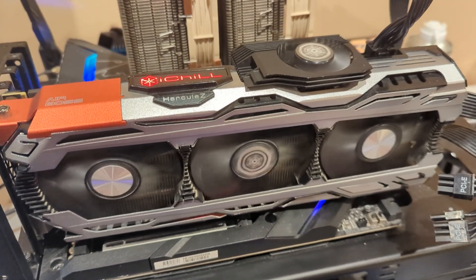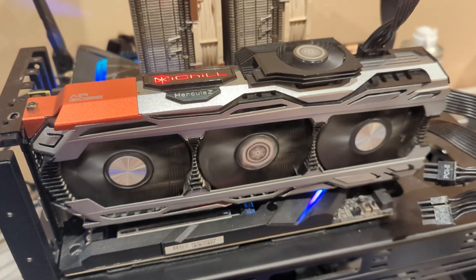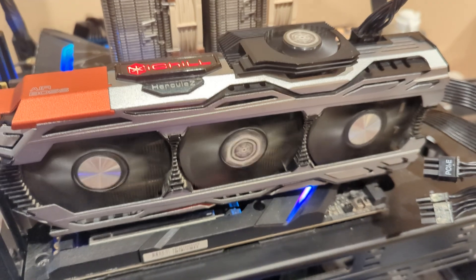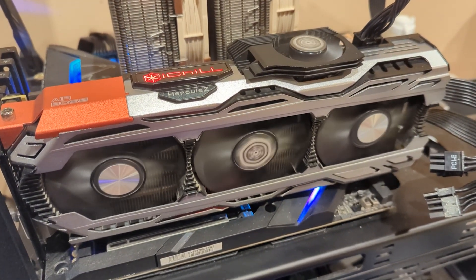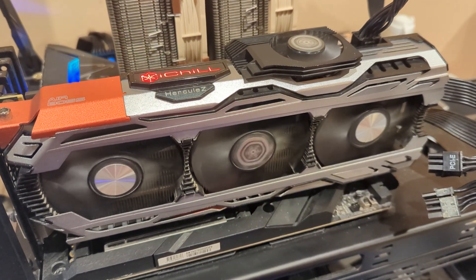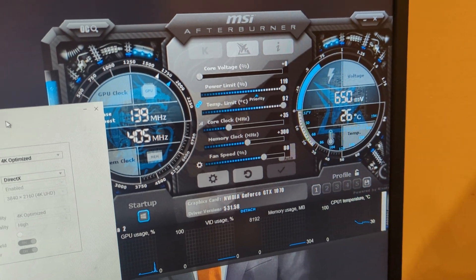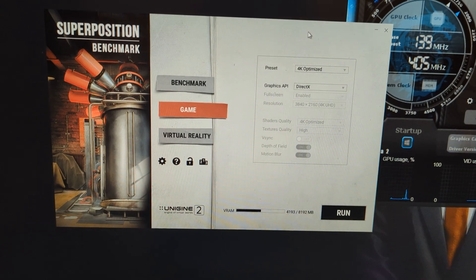Hey guys, GraphicArc here. I want to show you something — a customer wanted to sell me this 1070 GPU, Hercules iChill Edition, saying it's working just fine. Let me quickly show you a good way to test before you buy. In idle so far so good — 26 degrees. We will be testing the Superposition benchmark, let's go.